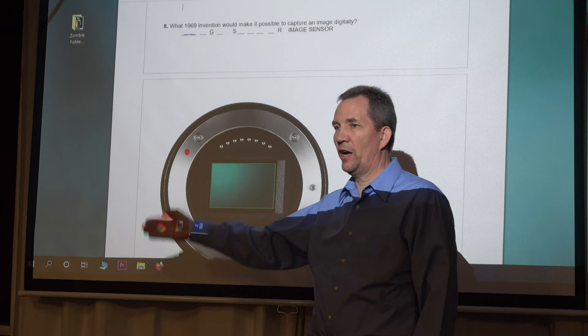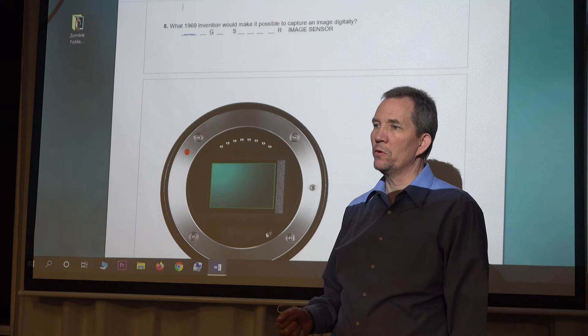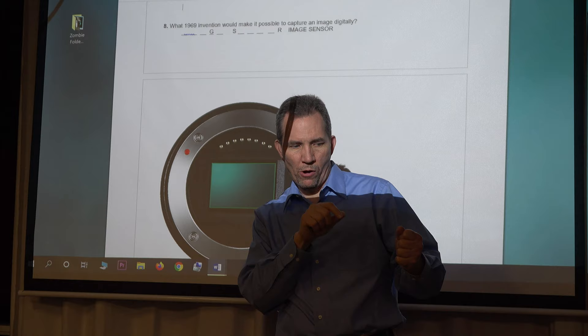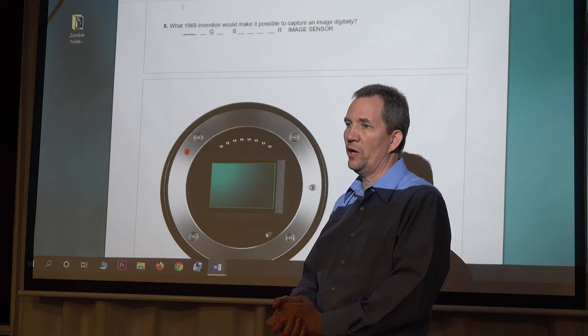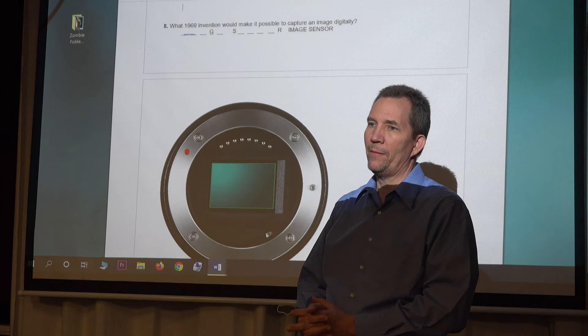There have been moments in history that just changed the world — fire, the Gutenberg Press, and now 1969, when the world starts going digital. Computers, cell phones, everything we do now has changed because of the image sensor. Fairchild made some of the early image sensors that began capturing images digitally. Also in 1969, we put Neil Armstrong on the moon with Apollo 11 — a big year for advancements.